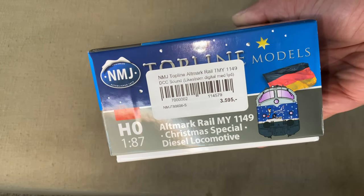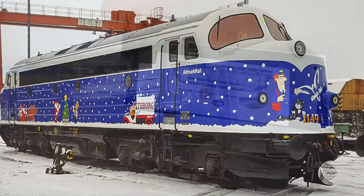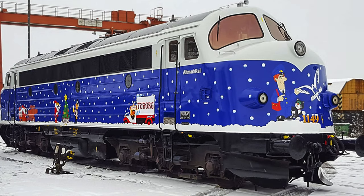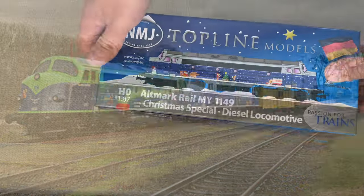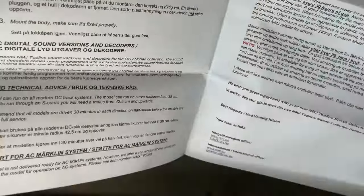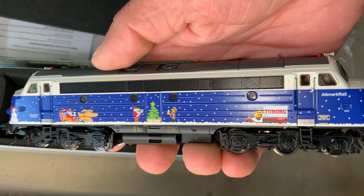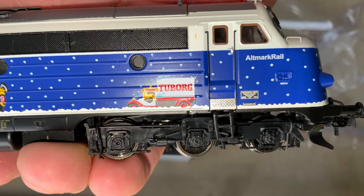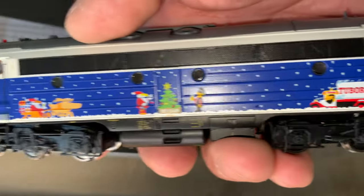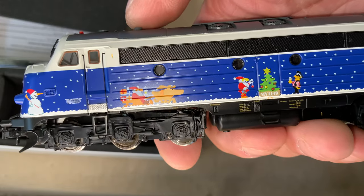Now for the Christmas train itself, I bought a Nohab MY class locomotive. It's basically a European double-ended version of the F7. It's made by a Norwegian company, NMJ, but it's a real train — they use it for freight locomotive power. You can actually rent it in Europe. I have a short history of the MY class buried in my videos somewhere. They make a bunch of different MY class versions because they use these in Norway, but I'm pretty sure this one is now German. It looks just like the photos — they did a really nice job. This is going to be my Christmas train, and since it's a real locomotive, you can haul freight around my system too.